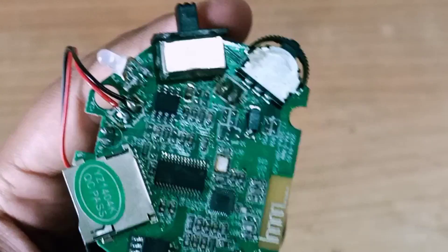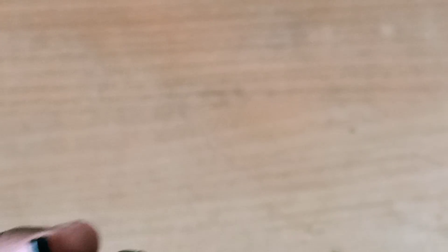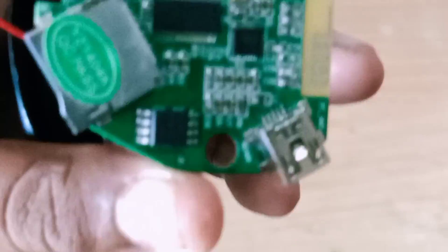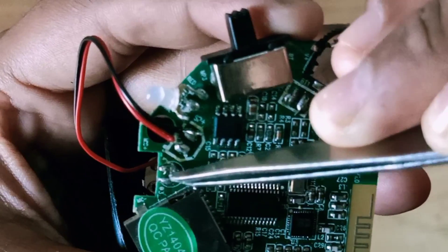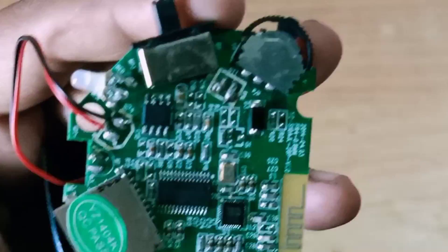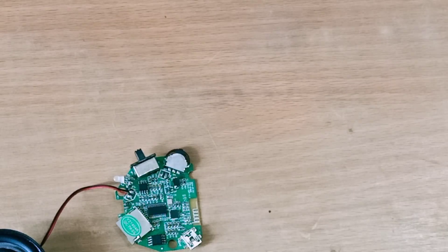We have two sides. Here is the mic port. We can use the mic port for connection.